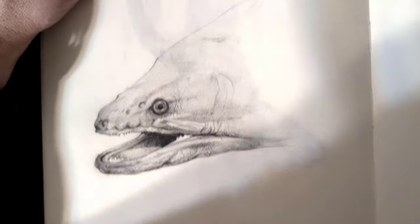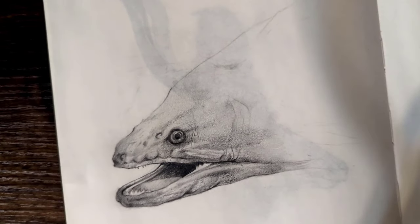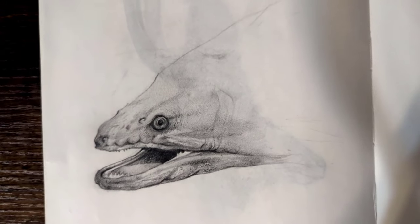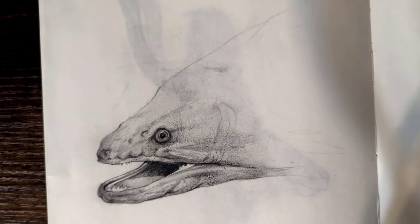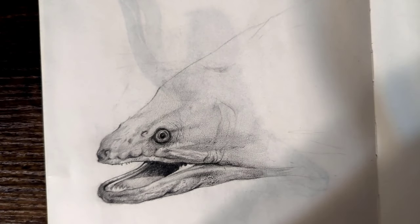Hey everyone, welcome to today's lesson. The lesson today is all about drawing wet skin. Thank you to everybody who participated in the voting last week. There were a lot of votes and at first wet skin was not winning — it was how to draw teeth — but then all of a sudden the wet skin tutorial came through at the last minute.